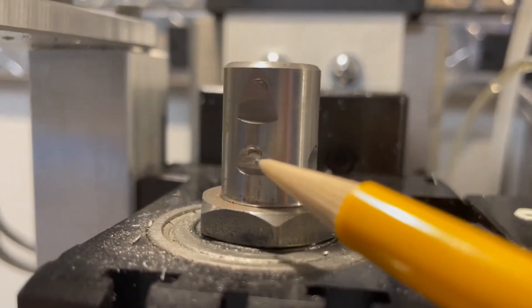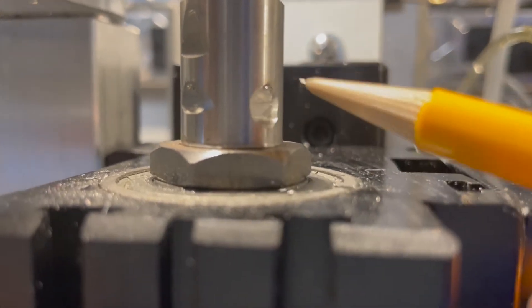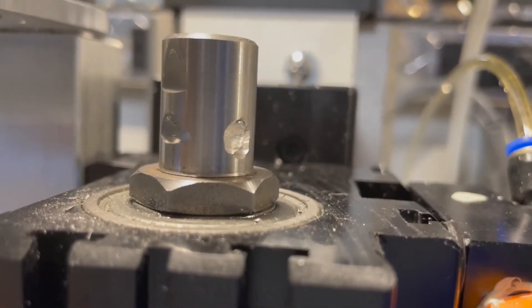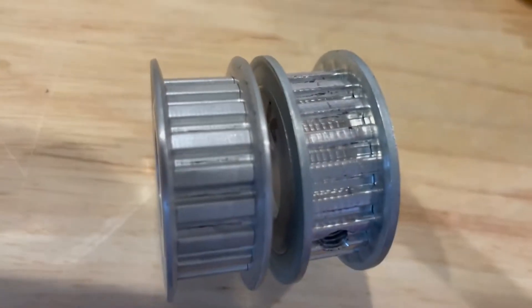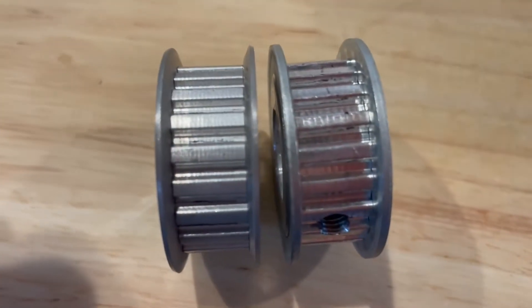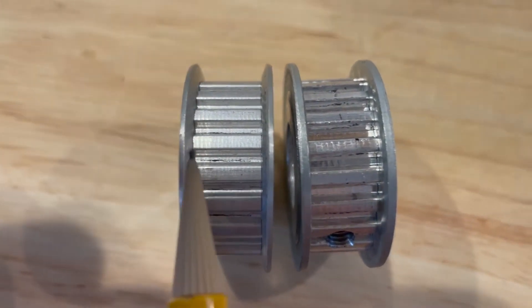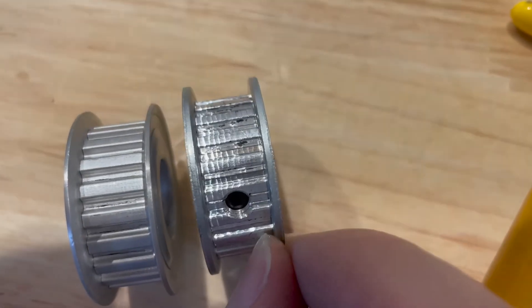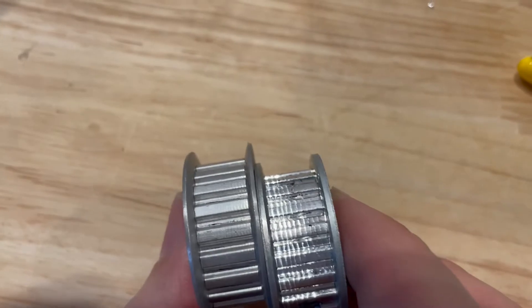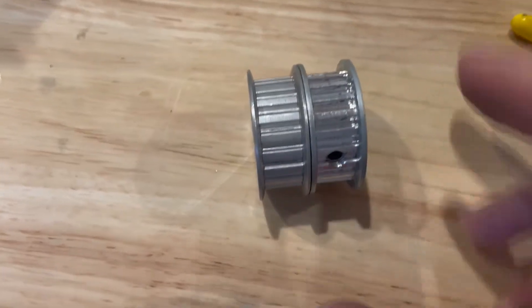I just removed the eBay pulley and I don't see any new marks from the set screw — so the screws went to the same place. Here are the 20-tooth pulleys close up. The left is the BBman and the right is the eBay. The eBay teeth aren't as good, but they work. Another thing is the BBman flanges have a taper angle, whereas the eBay one looks like there's no angle — it's flat. That taper angle might lead to a slightly quieter belt as well.